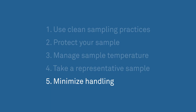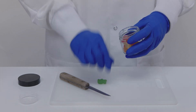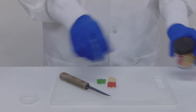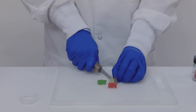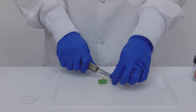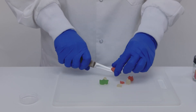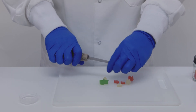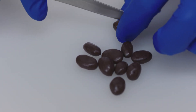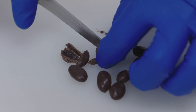Five: minimize handling. In sample preparation, less is more. We've seen customers use all kinds of sample prep methods, including grinders, food processors, and blenders. There are two problems here. First, the friction of the grinding process heats the sample, driving off moisture and changing its water activity. Second, the increased surface area means that the product loses or gains moisture more quickly, making it more susceptible to the effects of room humidity.